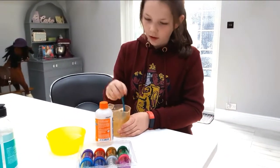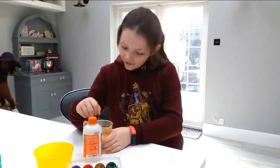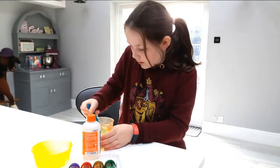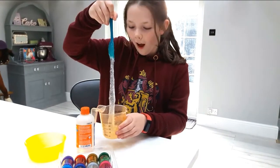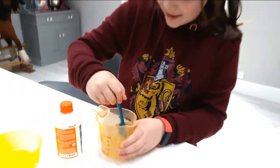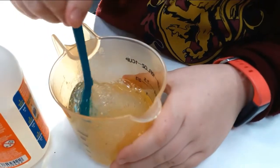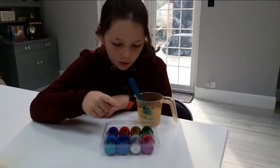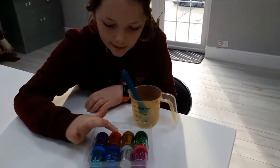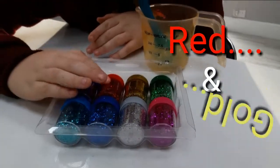I'm not sure which colour I should put in. I might put in red and gold, just because of Gryffindor. So let's mix this up. The colours I think I'm going to put in are red and gold, as I've already said, for Gryffindor.